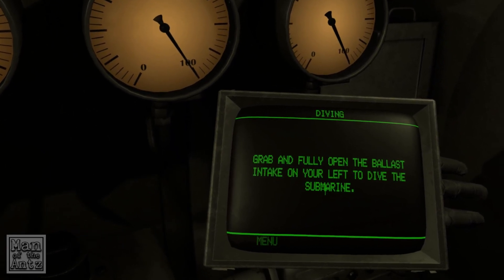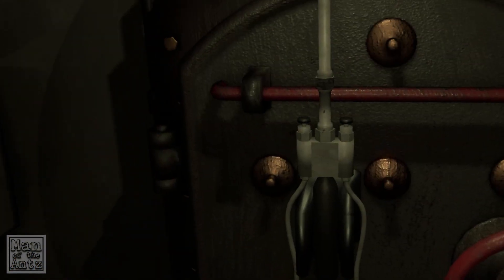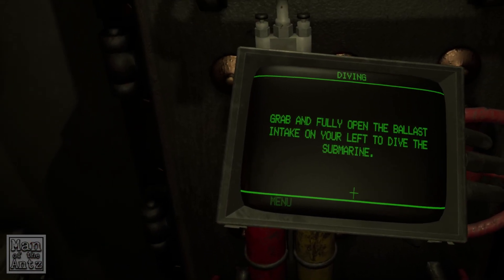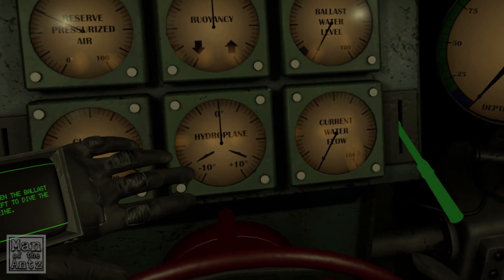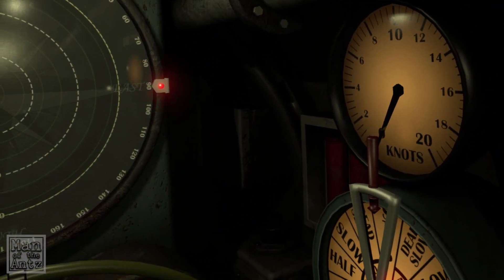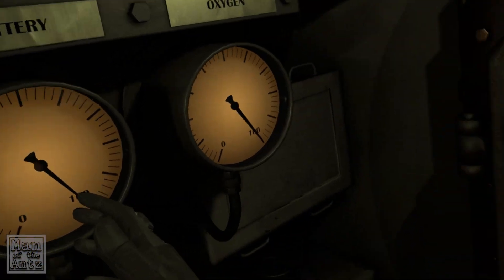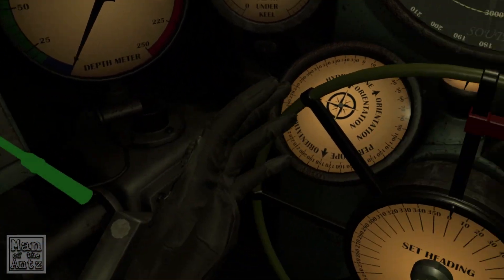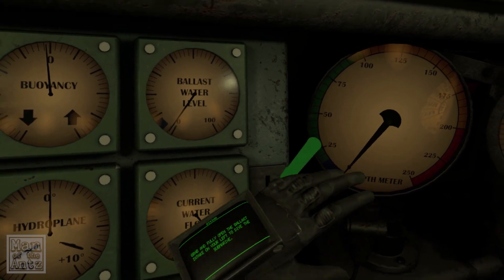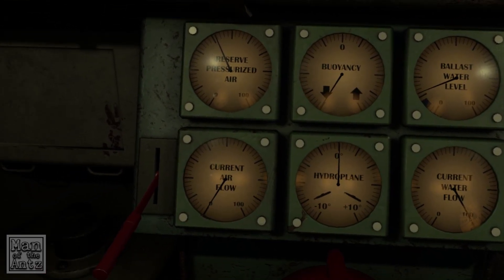Grab and fully open the ballast intake on your left to dive the submarine. Is it expecting me to be facing this direction? Am I facing the wrong direction? Because to me that's where my desk is, so that's my forward in terms of my room setup. I'm guessing it's thinking I'm facing this way, so this is on my left. Our buoyancy has dropped — we are going down, down, down.